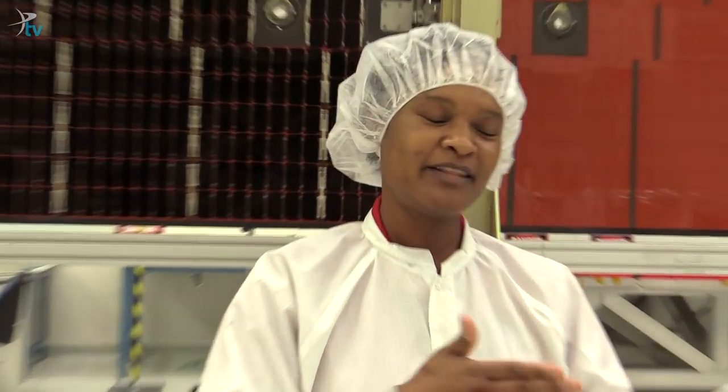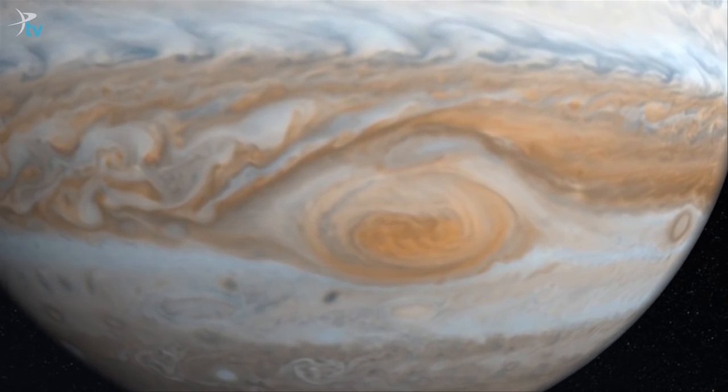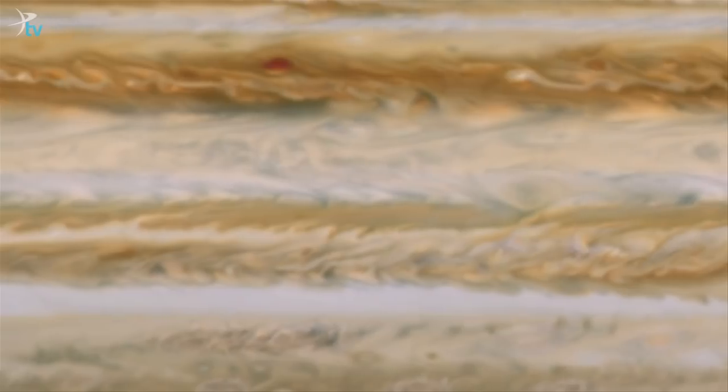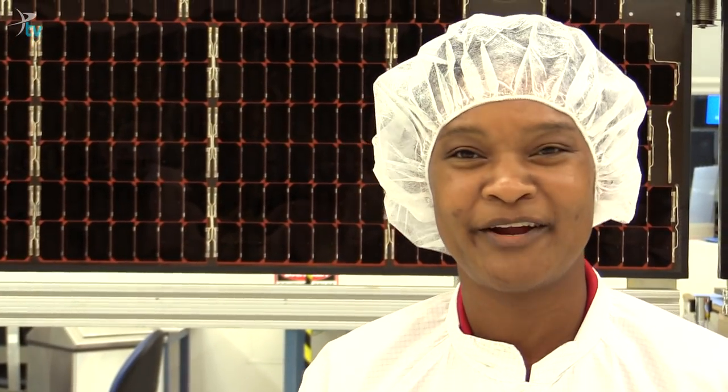Scientists have a bunch of different theories about how Jupiter formed specifically, and the different theories tell you an estimate of how much water vapor you would expect to see. But we've never been able to measure that globally, so Juno is going to be able to do that. And it may teach us some really interesting things about general planetary formation.